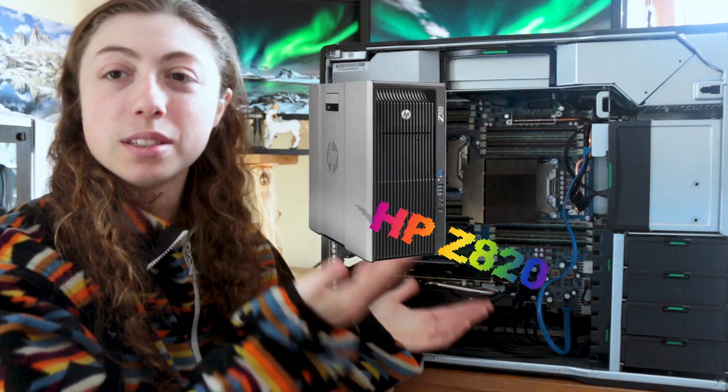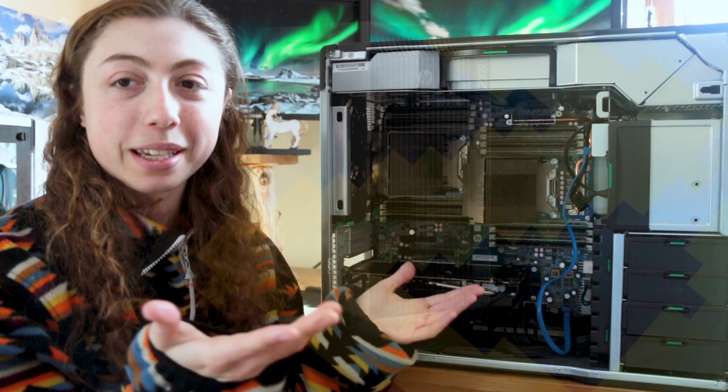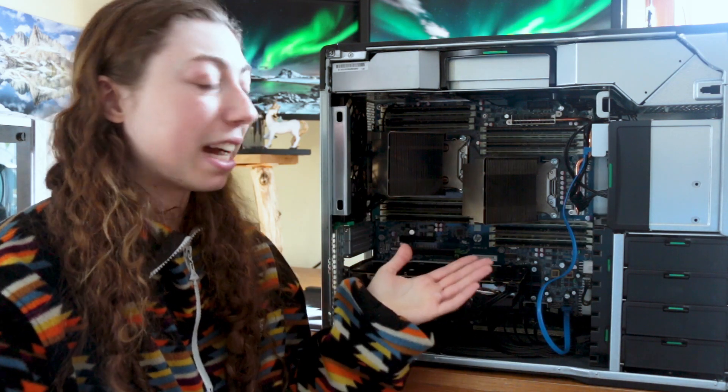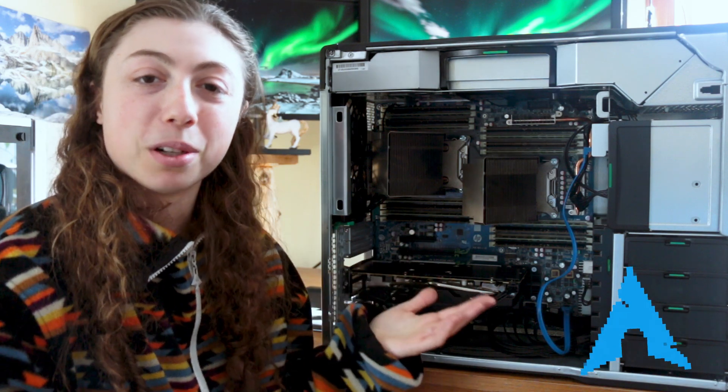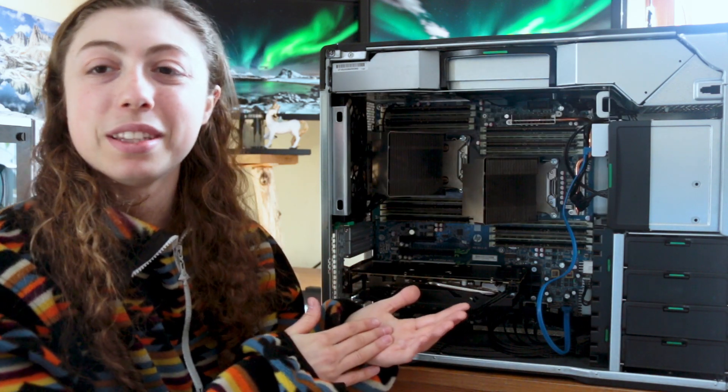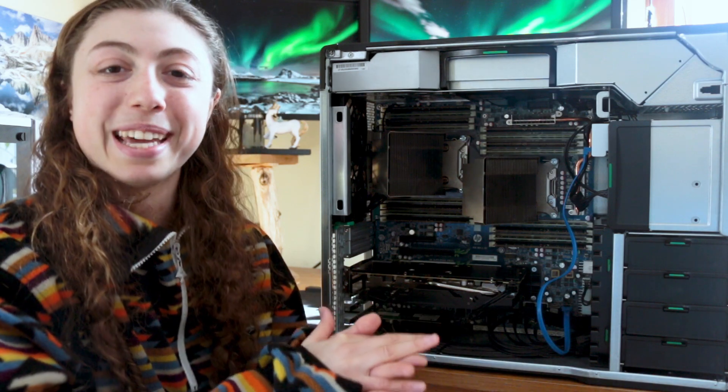It's the HP Z820 workstation, which back in its day was a beast of a computer, but it's got some interesting quirks. I'm going to have a look at the internals and also slap Arch Linux on it, benchmark it a bit, and see how it really does hold up given the insane specs it once had.